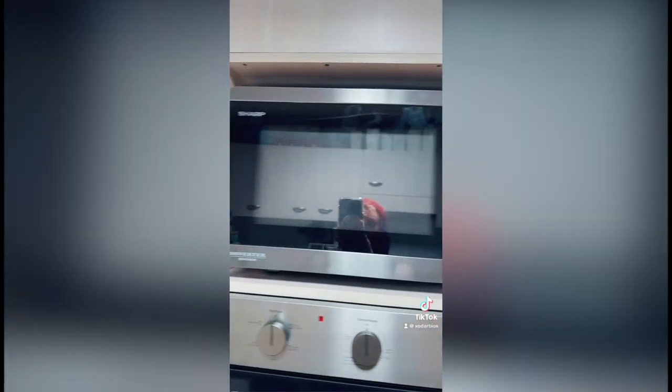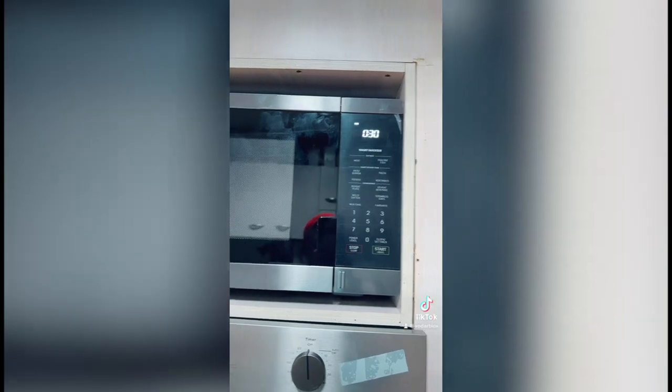Good morning everybody, it is almost 11 o'clock but whatever, it is still morning. All of my animals are overly active for this hour. We're taking this back today - this is the second time so I thought I'd do another video on this to show you guys the process again. This is the old microwave and there will probably be a wonky transition.